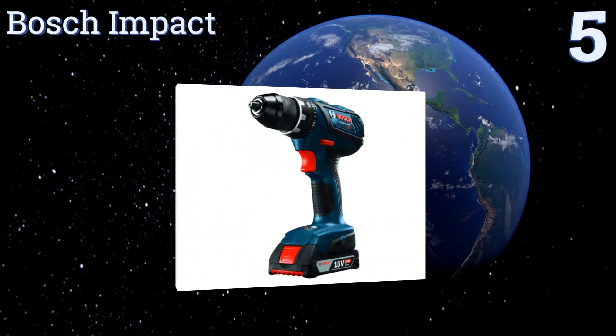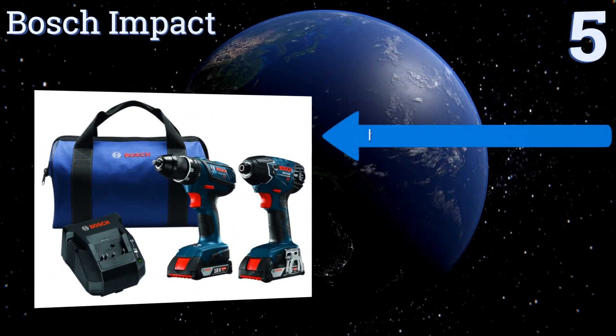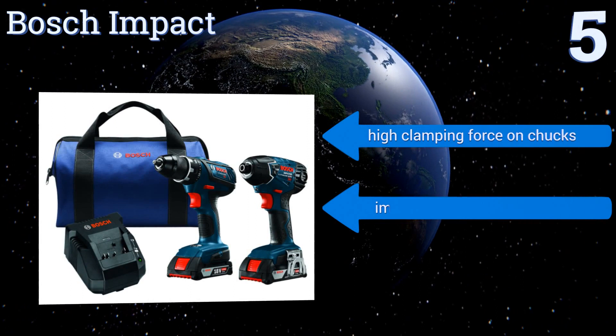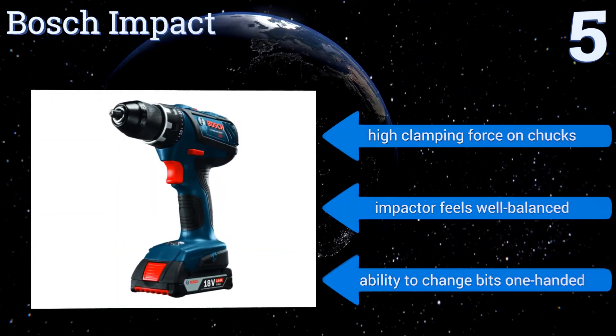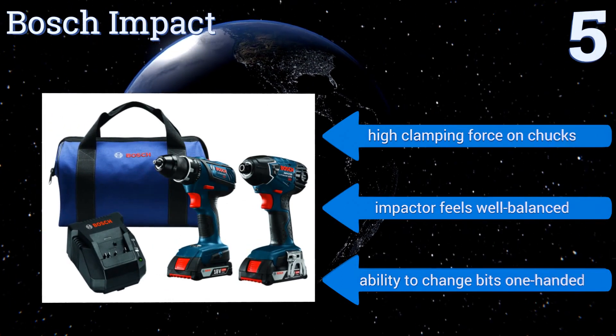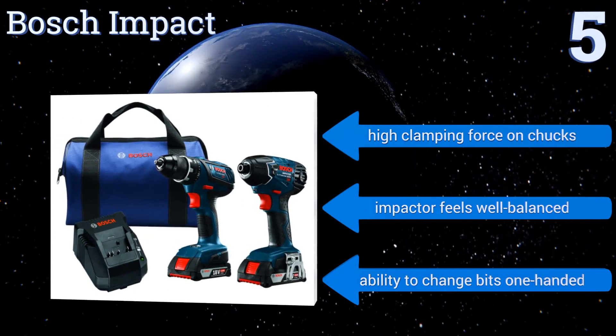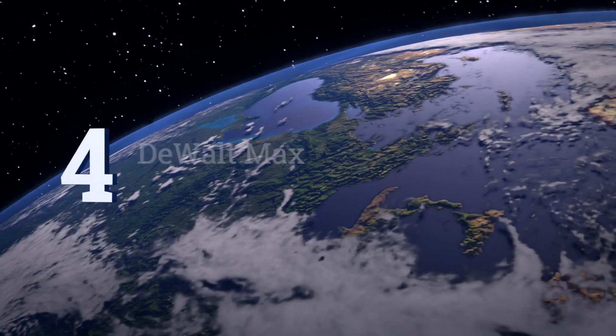Halfway up our list at number five, the Bosch Impact features an innovative 18-volt can motor that boasts a ton of power despite its compact size. Each tool is versatile enough to help you reach into tight spaces and has electronic cell and motor protection for a longer life. There's a high clamping force on the chucks, the impactor feels well balanced, and it gives you the ability to change bits one-handed.